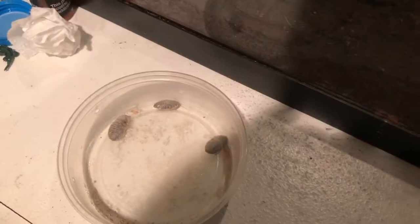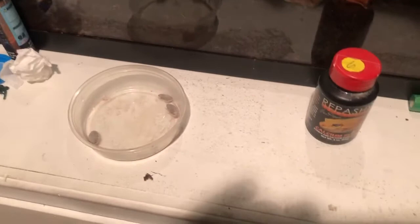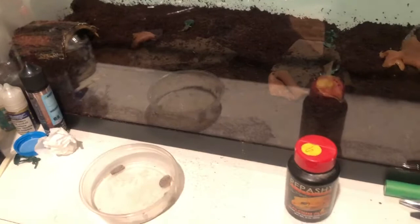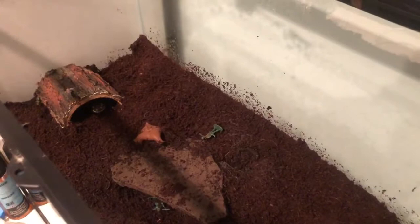These are dubia roaches I have here, from the bigger colony that I've bred. These are just offspring that are going crazy for us now, which is good because now we don't have to spend money out of our pocket for feeders. I dusted them with the Repashi Calcium Plus, which is something I dust my mealworms and all my feeder insects with when feeding all my reptiles.